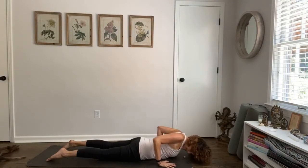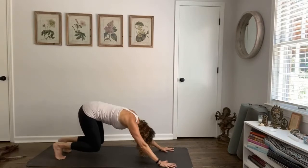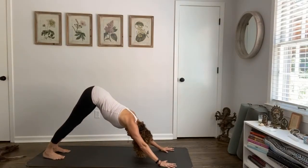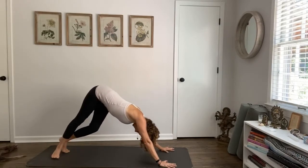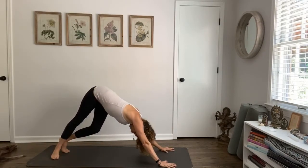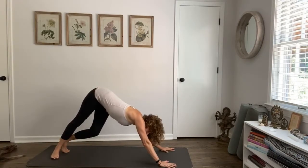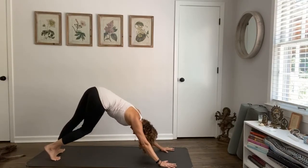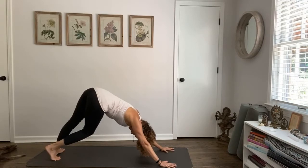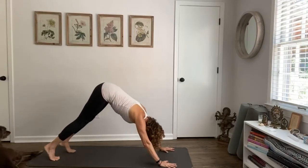Hands come under our shoulders. Inhale, rise up onto your hands and knees, tuck your toes, and move all the way back — downward facing dog. You're going to bend your knees, pivot the left heel to the ground, and just breathe into that left side body — three breaths. Head's clear, neck's clear, arms are strong. Inhale your hips up, pivot your right heel to the ground, breathing into that right side body, then inhale all the way up.